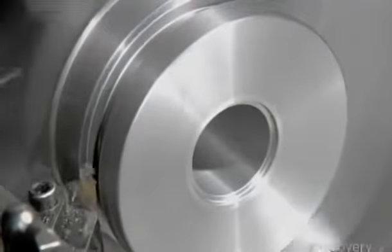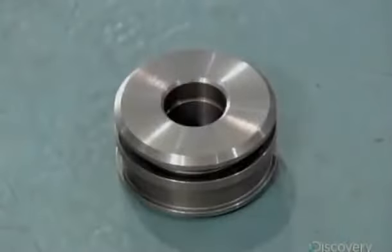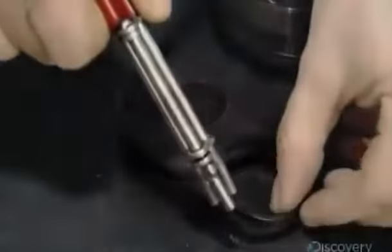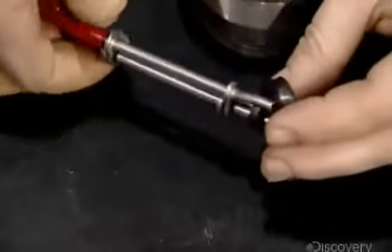Another computerized cutter then carves grooves on the outside wall of the piston. With the piston now complete, they install a web of sealer rings on both it and the cylinder head, which has been machined in a similar fashion.